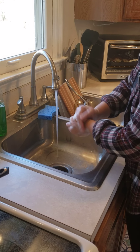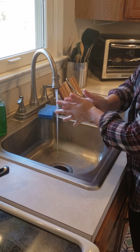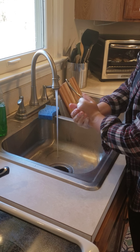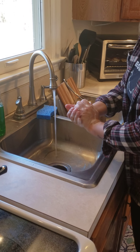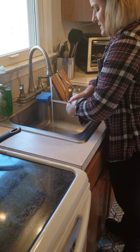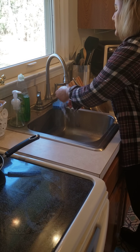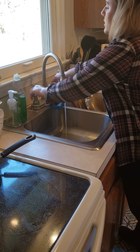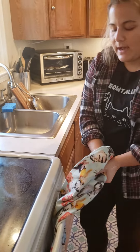You really want to make sure your hands are clean, and you do this for about 20 seconds. That's equivalent to singing the Happy Birthday song twice, or even singing the chorus to Africa by Toto. Then rinse your hands, turn the water off, and dry your hands with a clean towel.